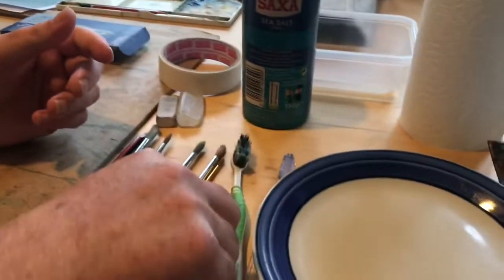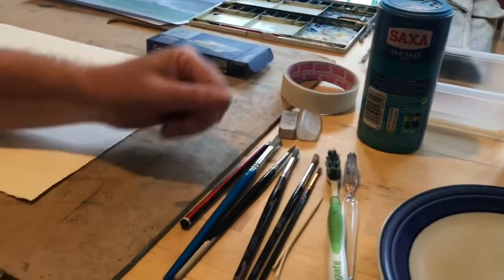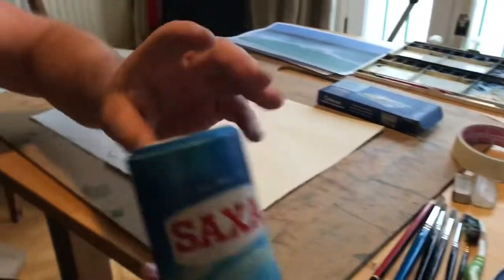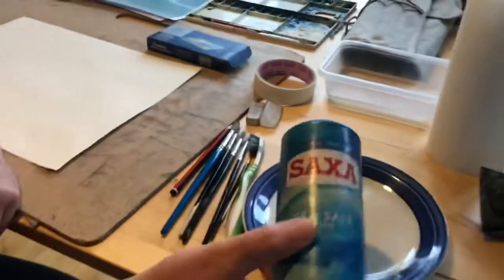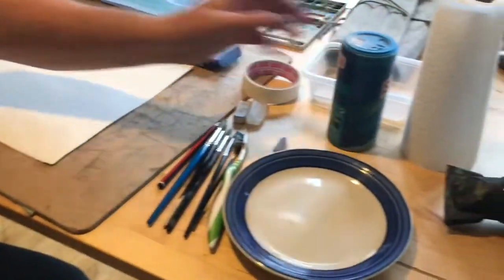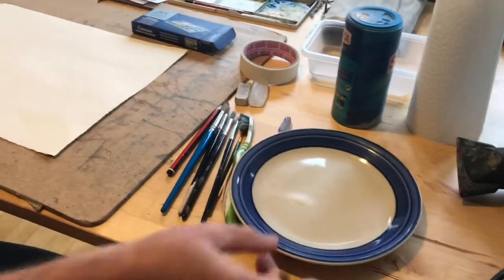I also have a couple of toothbrushes and we're going to use that for some of the flicking effects. I also have a toothpick. The next thing you'll need is some salt. This is just normal table salt. You could use really any kind of salt. I prefer using table salt for this particular exercise.